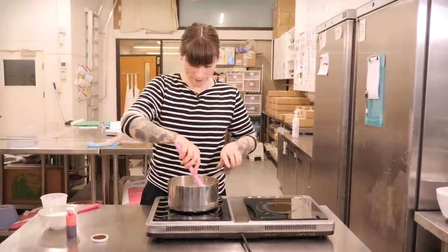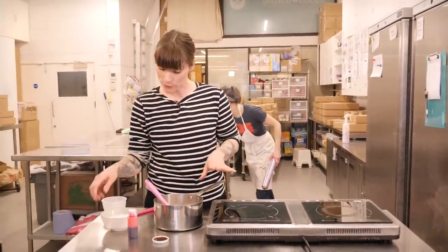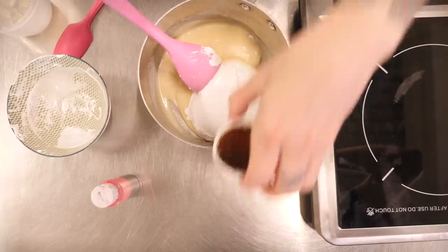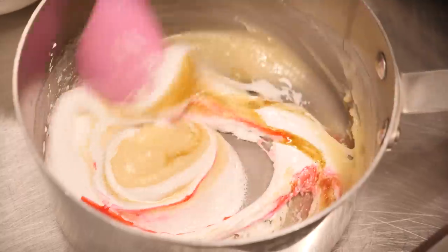So that looks pretty good to me — take your pan off the heat. Now we're going to add 100g of marshmallow fluff, a teaspoon of vanilla extract, and a little bit of pink food colouring. You should be left with a really yummy, thick, gooey nougat. Still quite hot, so just leave that to one side to cool down.